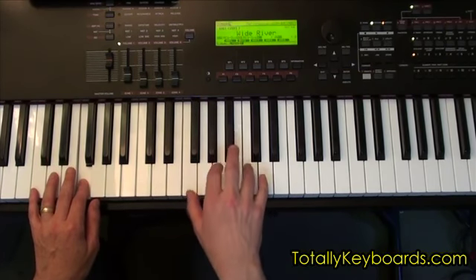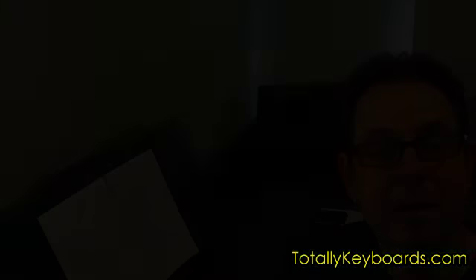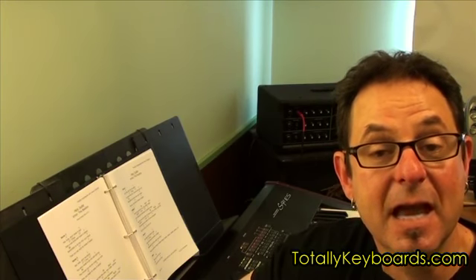So come on over to totallykeyboards.com, where you can find the lesson for Hey Jude and for many other songs. And while you're there, why don't you check out my free lessons — Dave Cauldron's Top 9 Tips for Keyboard Mastery. See you there.